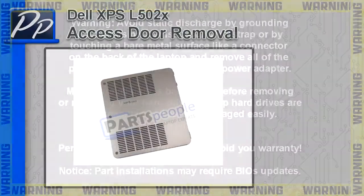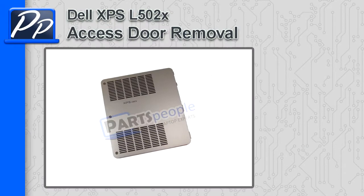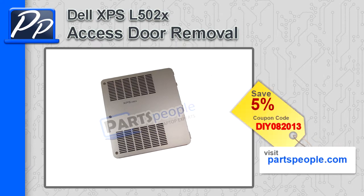Hey guys, it's Roski with Parts People. In this video, I'm going to show you how to move the access door on an XPS L502X. If you're looking for parts for this laptop, go to our website and use this 5% discount coupon.